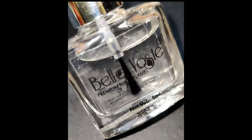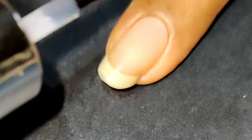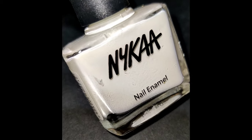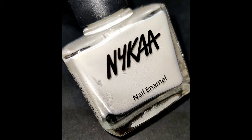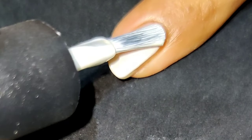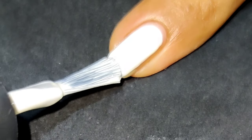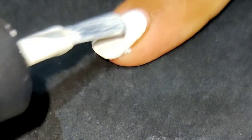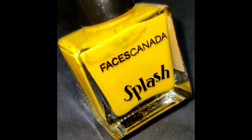Hey all! In today's video I'm going to show you a very beautiful design which is perfect for summer. As usual I'll start off with a base coat to protect my natural nails from staining, and after that I'm going to use this white color as a base coat. Once this base coat is completely dry, I will start off with the nail art.